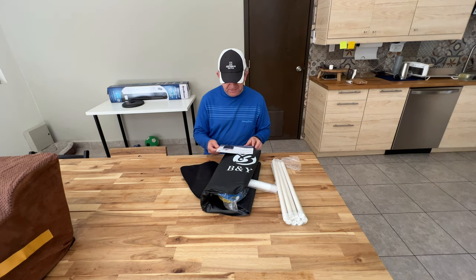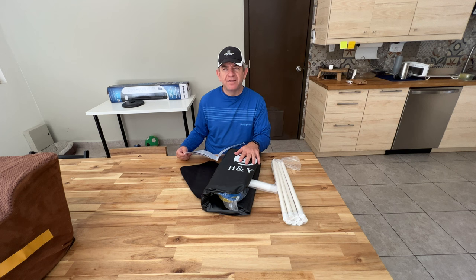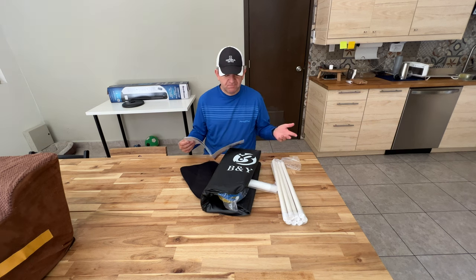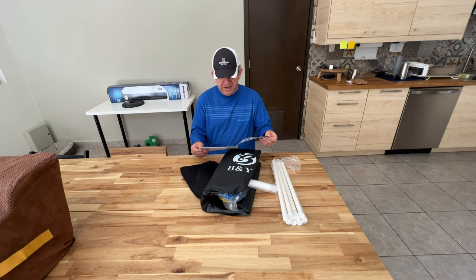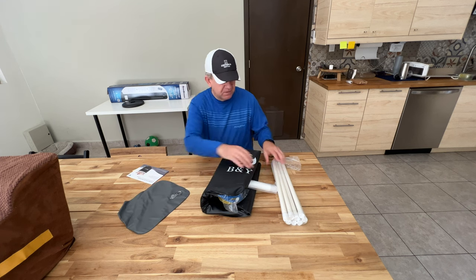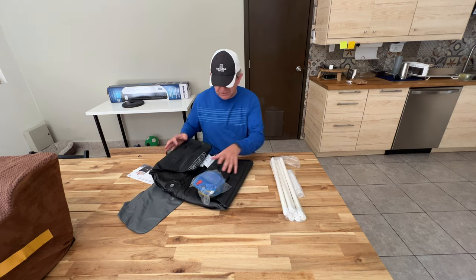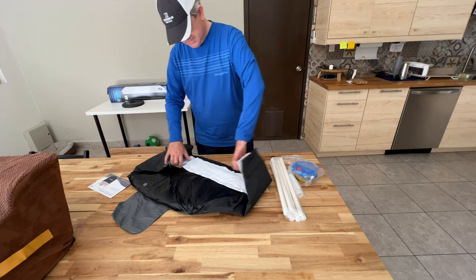Hi friends, today I'm going to test this portable bathtub. You could use it for different things, like the nowadays very popular ice bath, or as a small pool for young children, or even to wash your pets — whatever use you think a small bathtub could have. It comes with all the accessories you need to put it together: the hoses, everything.